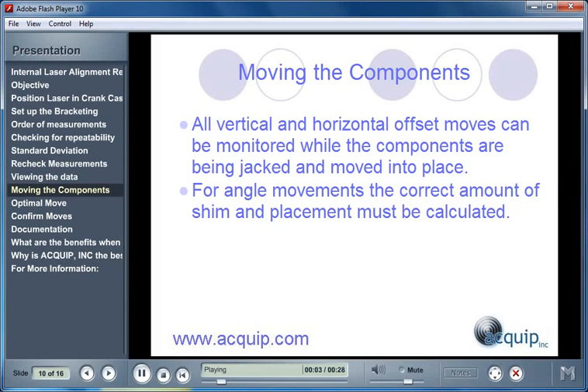Moving the components while using a laser alignment process is quite simple. All the vertical and horizontal offset moves can be monitored using the laser and receiver while the components are being jacked and moved into place. For the angle movements, the correct amount of shim is calculated and placed in between the cylinder and the distance piece.